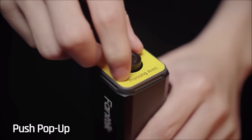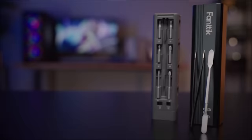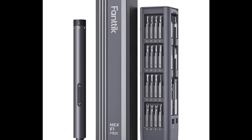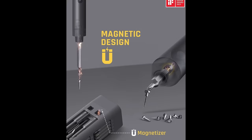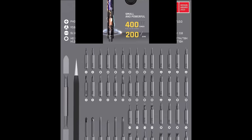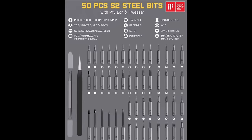Number ten: the Fanttik E1 Max 3.7-volt mini electric screwdriver, priced at $69.97. This precision tool is equipped with a high torque of 0.2 Newton meters, a low torque of 0.05 Newton meters, and a manual torque of 3 Newton meters, providing accurate torque forces for a range of handy work. Ideal for tablets, mobile phones, watches, electronic bracelets, cameras, and precision instruments, with 50 bits across nine categories for various repair tasks.